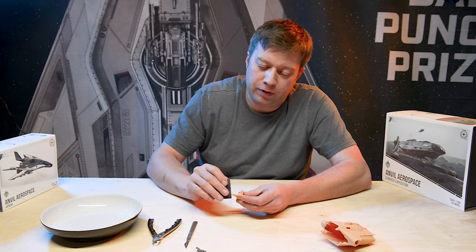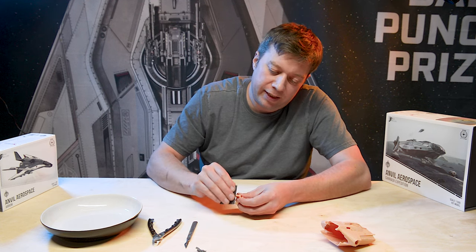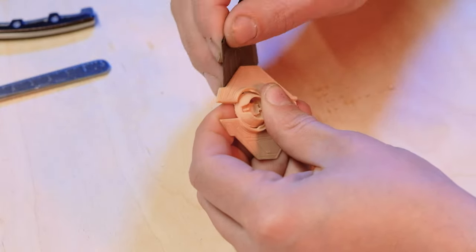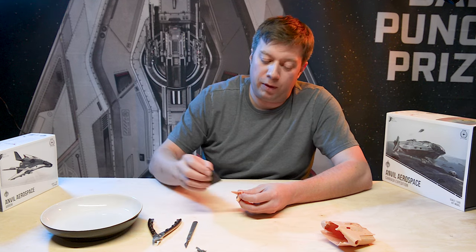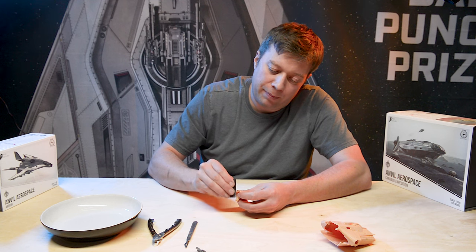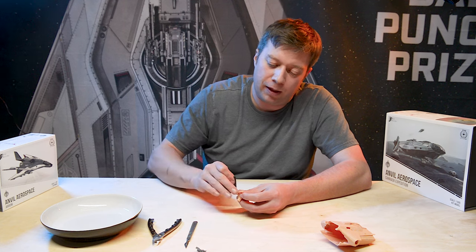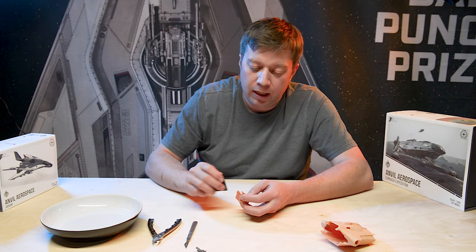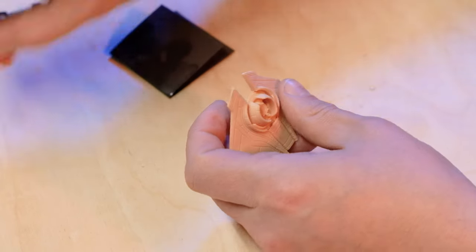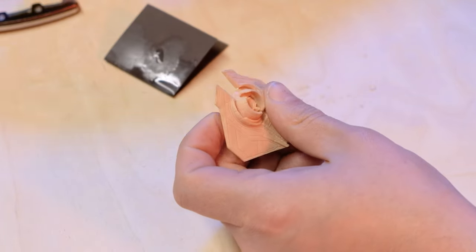We genuinely do spend a huge amount of time on these models making sure we're putting touch points in the least inconvenient places possible. That sometimes means we put more touch points on than we perhaps need, but in places that are easier to remove. Because there might be a place where one touch point would be all we need, but it's going to be really difficult to clean up.